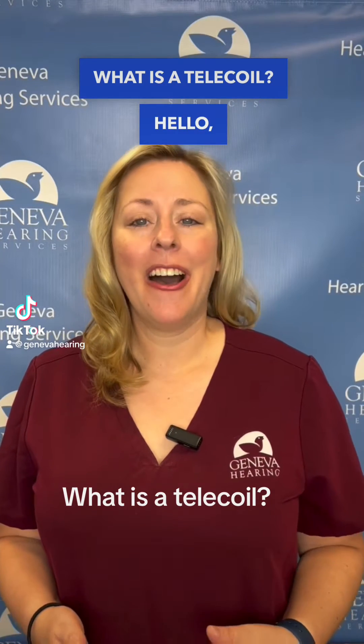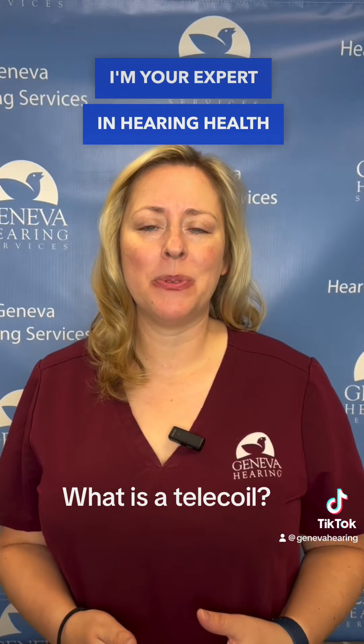What is a telecoil? Hello friends, I'm Dr. Maria Morse, an audiologist. I'm your expert in hearing healthcare.